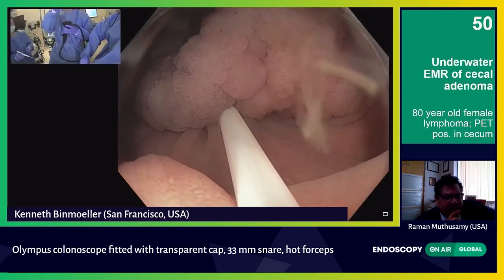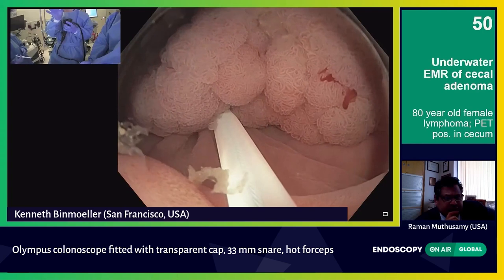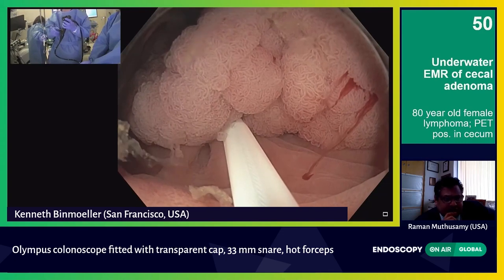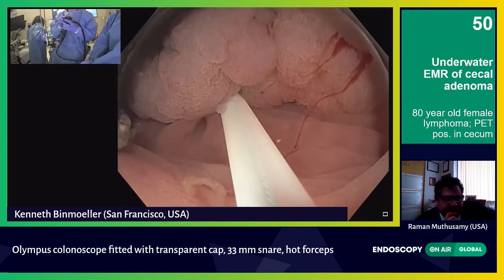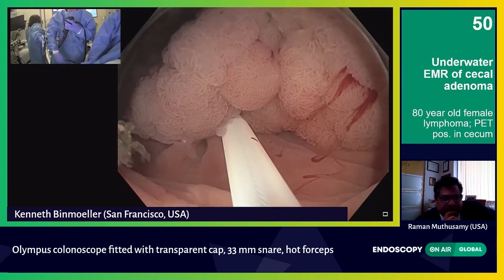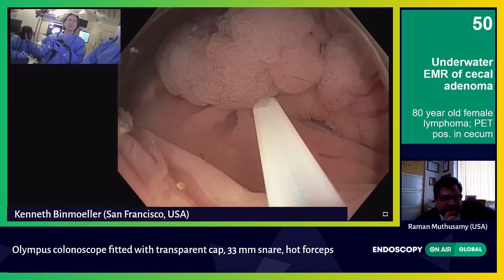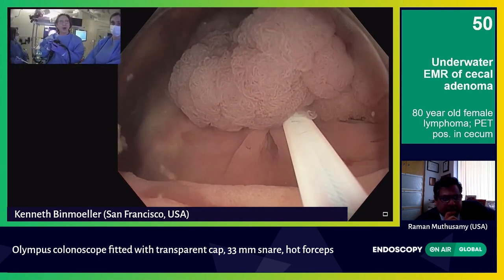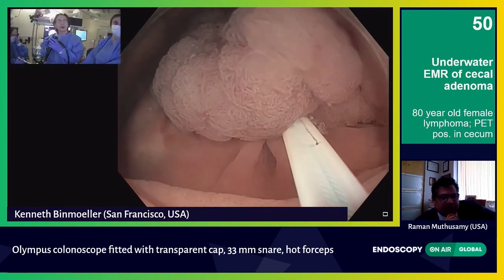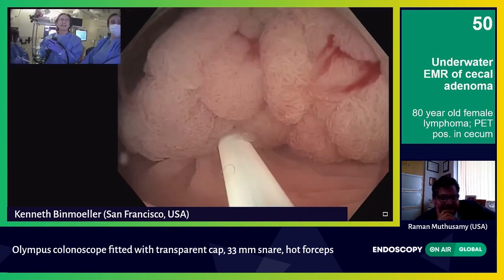This is where I see the advantage of the underwater technique — that I can get a higher en bloc resection rate. The literature is starting to validate that we're getting higher en bloc resection rates. And that, after all, is the weakness of EMR versus ESD — ESD promises en bloc more often. But if we can accomplish that with the EMR technique, then you really don't have that strong of an argument for ESD anymore.